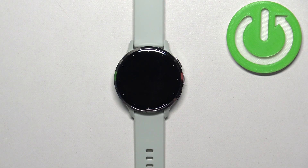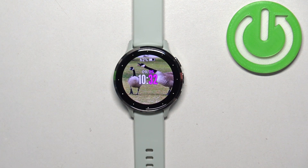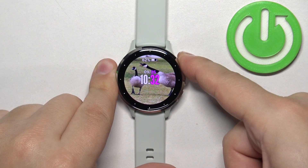First thing we need to do is to wake up the screen on our watch. You can do it by pressing any of the buttons. Once you wake up the screen, you can press and hold the action button to open the controls menu.